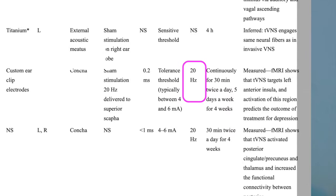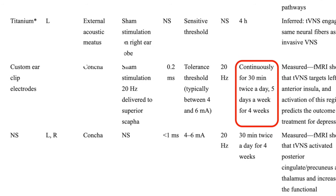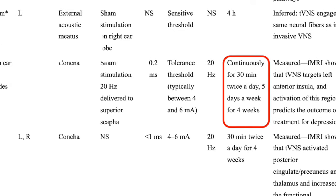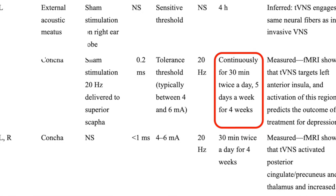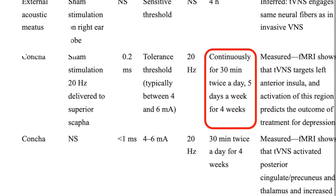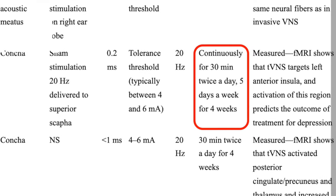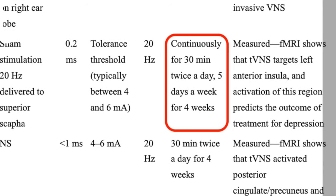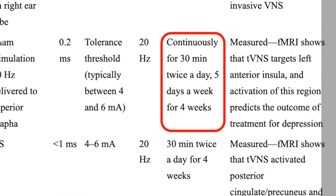Here we have 20 hertz, and in terms of how often you're going to do this, you're going to do the continuous setting for 30 minutes twice a day, five days a week, for four weeks. You should think of this as a long-term play — this is not necessarily going to be an instant quick fix.